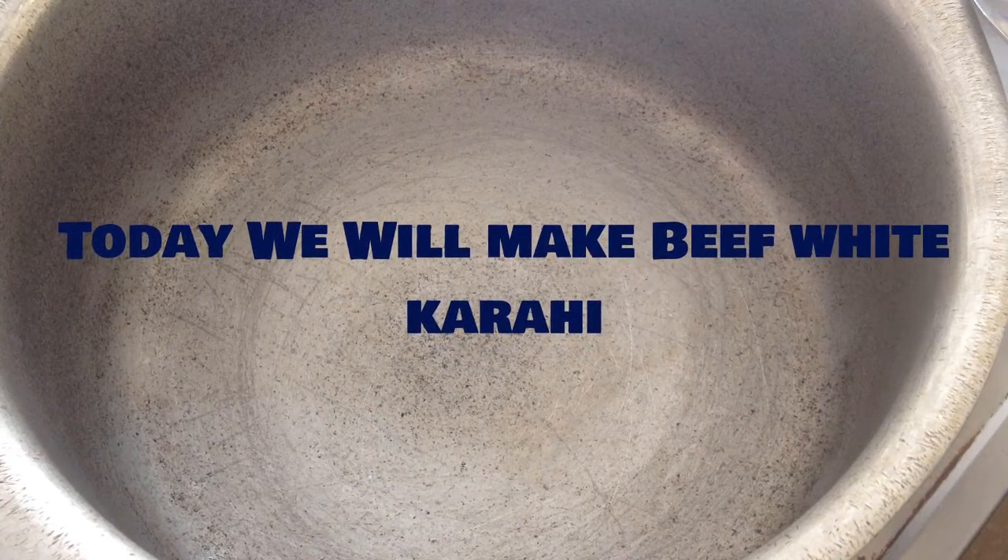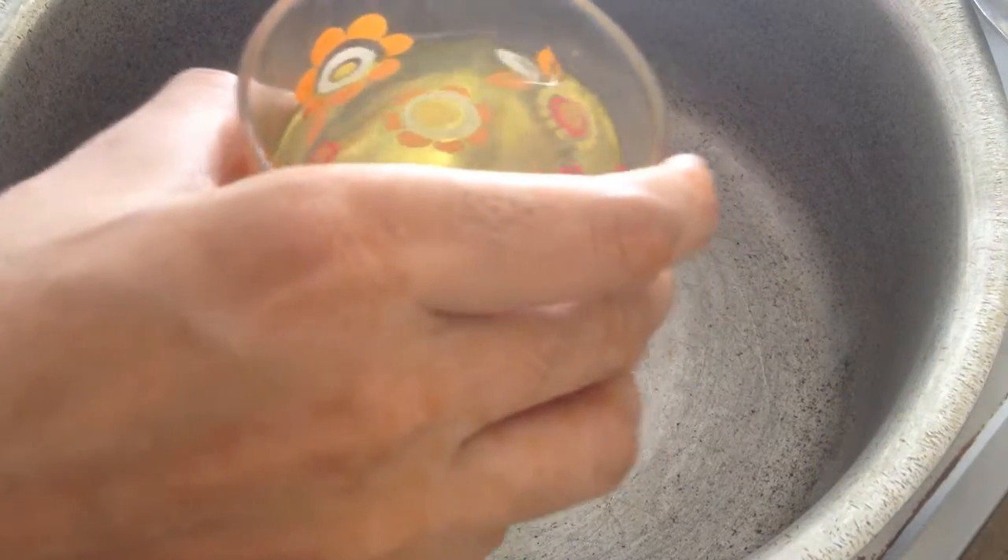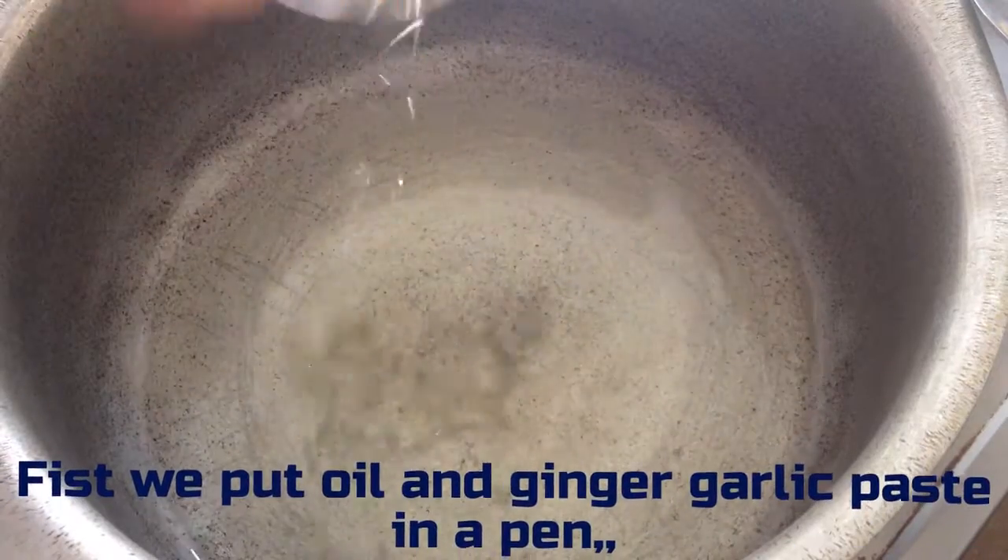Today we will make beef white karahi. First, put oil and ginger garlic paste in a pan.